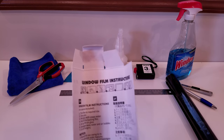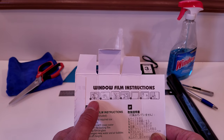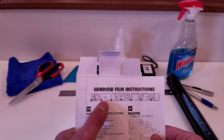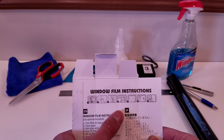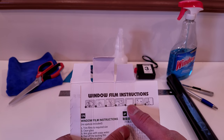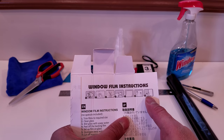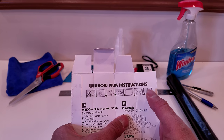Up here it gives you a couple of images that show you the installation process — basically cutting the film to the required size, cleaning the glass, spraying the soapy water on there, peeling the back of the film off, laying the film onto the glass, squeegeeing it, and cutting away any excess film that is layering onto the borders of the window.